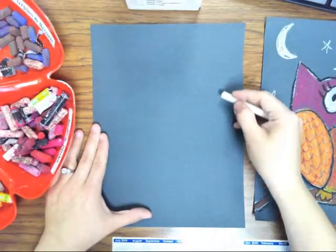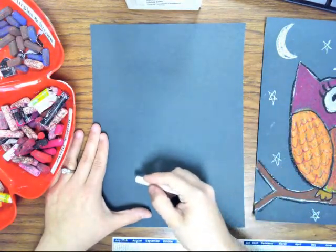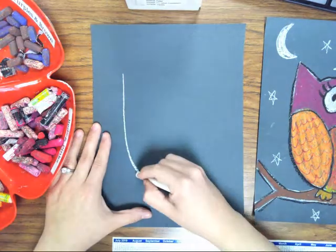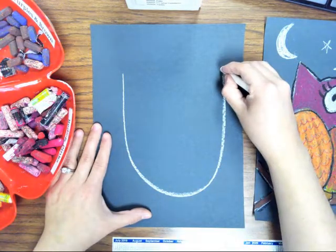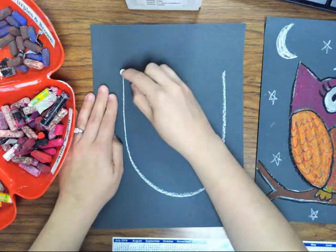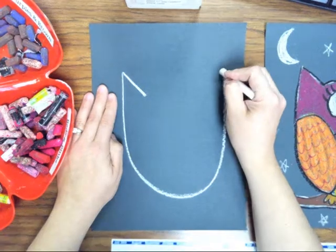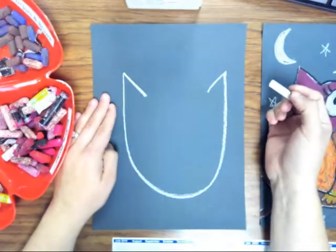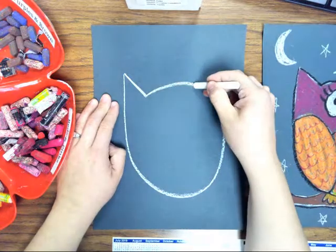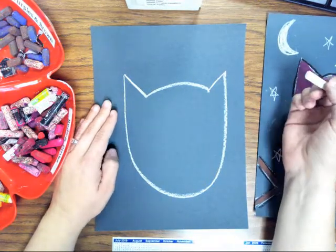First draw it in the air to try to get the idea of where it needs to be, and then you can touch the paper and actually draw the U. Then you want to draw diagonal lines going down to make the ears, and then you're going to connect those lines like that.